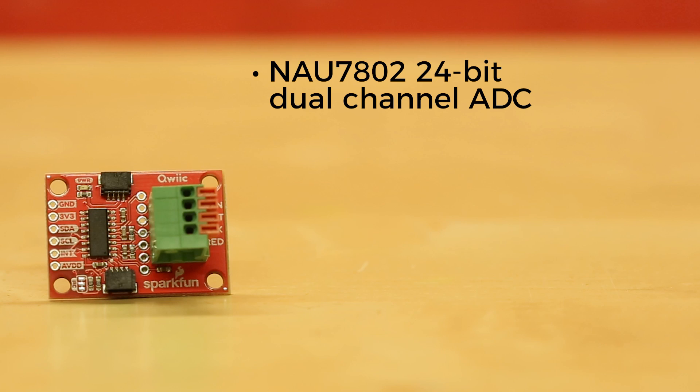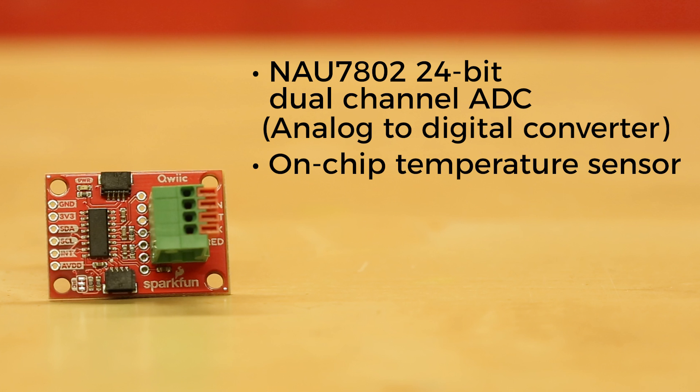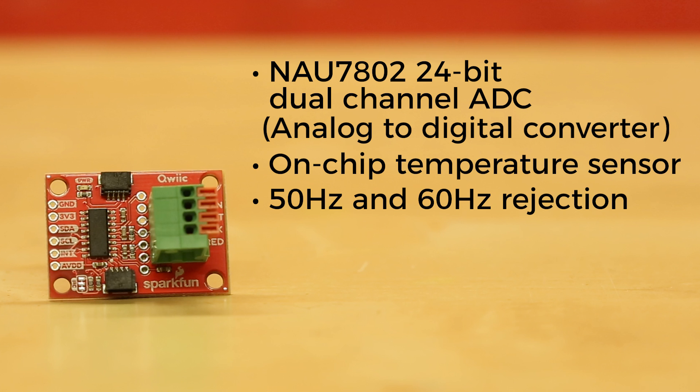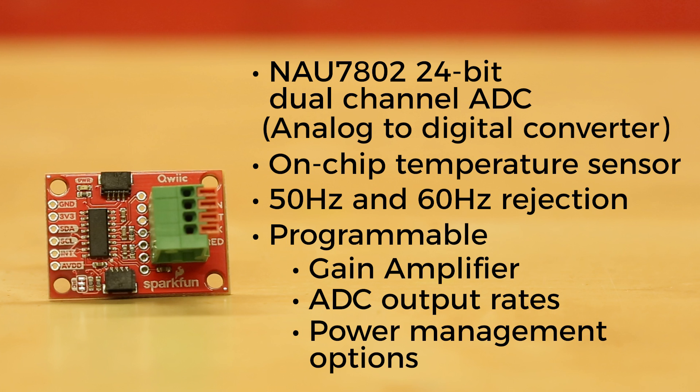The QuickScale uses an NAU7802 24-bit dual-channel ADC, or analog-to-digital converter, which allows you to easily read load cells to measure weight. Along with the 24-bit ADC, this board offers an on-chip temperature sensor, simultaneous 50Hz and 60Hz rejection, with a programmable gain amplifier, programmable ADC output rates, and programmable power management options.